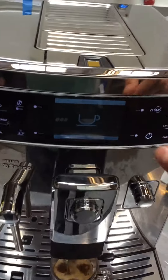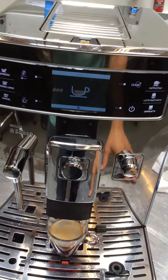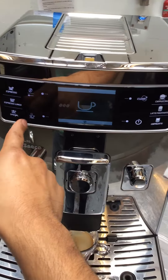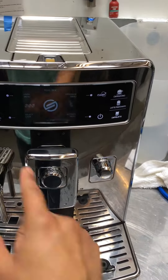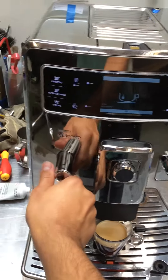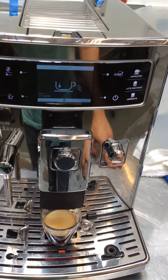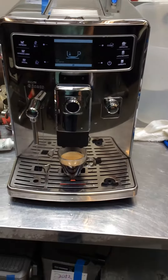Good water flow. And there you have it — working perfectly fine.